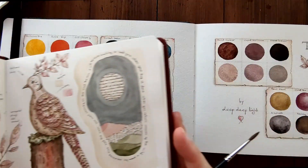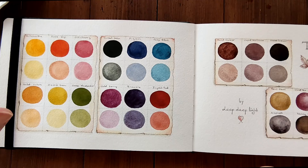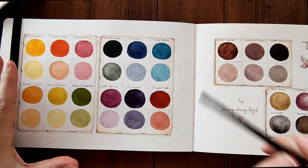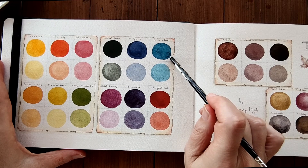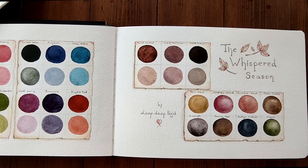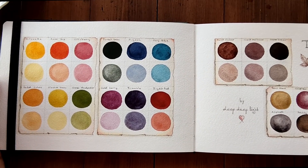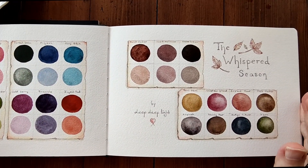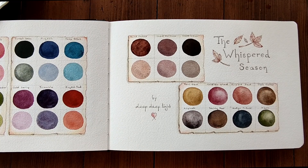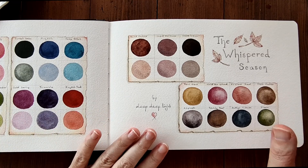I love these colours so much. I will be painting with them all autumn and I hope you like them too. As I said, you can go to Deep Deep Light's website if you want to purchase these palettes, and you can press a link to be alerted when they will be in stock.